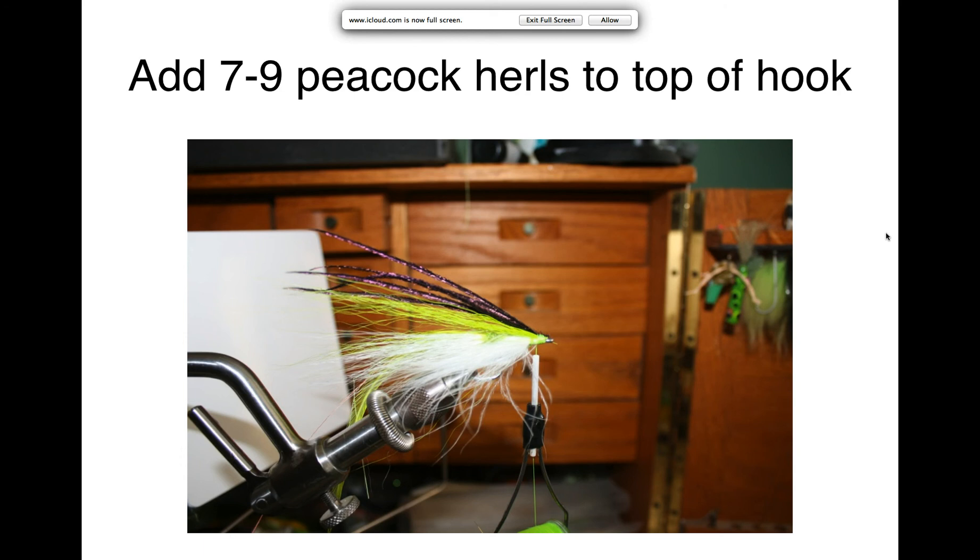Next, place seven to nine pieces of peacock herl on top of the bucktail and tighten it down, beginning to form that bullet-shaped head. The peacock herl should follow the same curve as the bucktail, with the ends more or less even with the ends of the bucktail tied on previously.